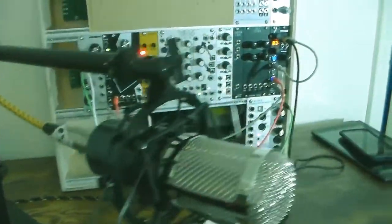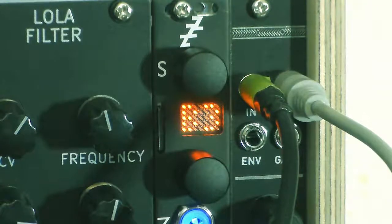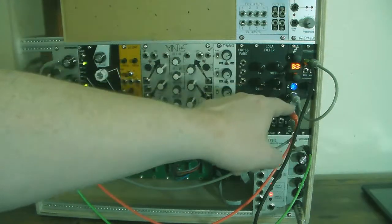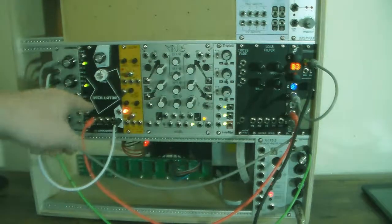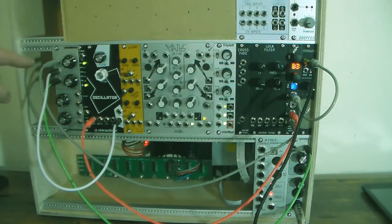Today I'm going to try out using the Disting Mark IV in mode B3 in order to use regular instruments as a synthesizer controller. In this mode, the Disting can track the pitch and create a voltage which can run an oscillator. It also creates a second voltage that tracks the volume so that it can run a VCA.